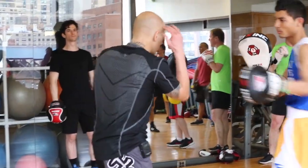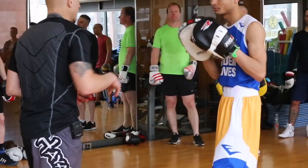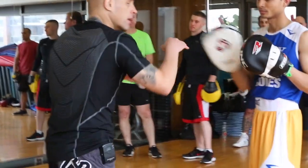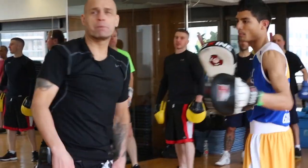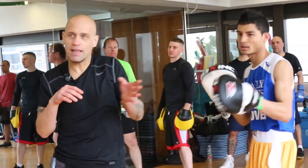A little bit quicker. So that's all you're going to do: twist, block that shot, bam, come back with the left hook and throw again. For the pad holder, it's left, left, left, left.